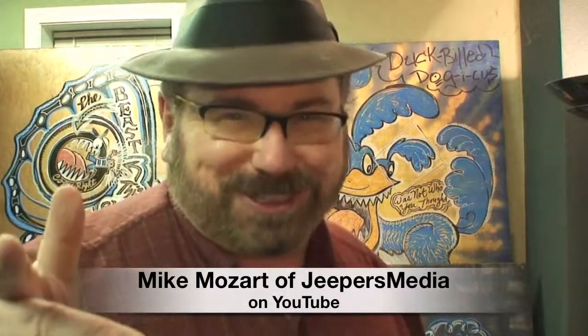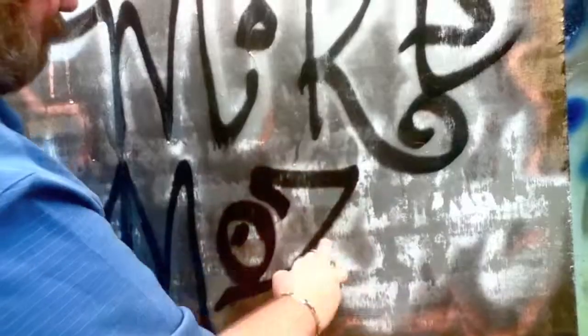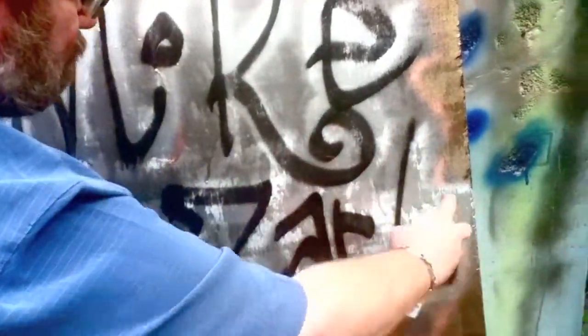This is Mike Mozart of Jeepers Media on YouTube, and I'll bet you never knew that I was a graffiti artist or a street artist. You're going to see some of the artwork that I've done for the past 30 years. My street art just doesn't decorate streets — it decorates things like this vase. I call a lot of these things Reversos because they're secret artwork on the other side.